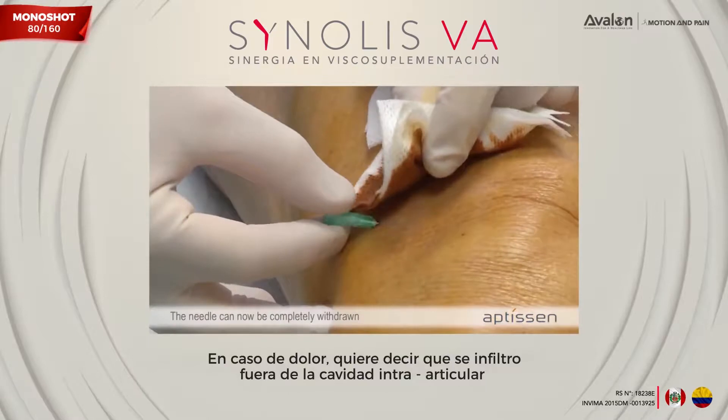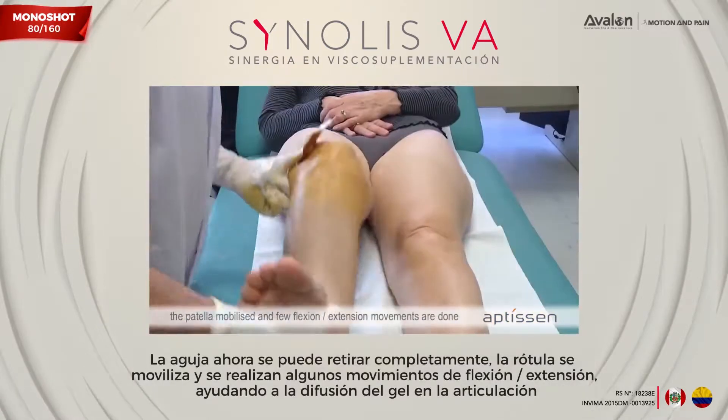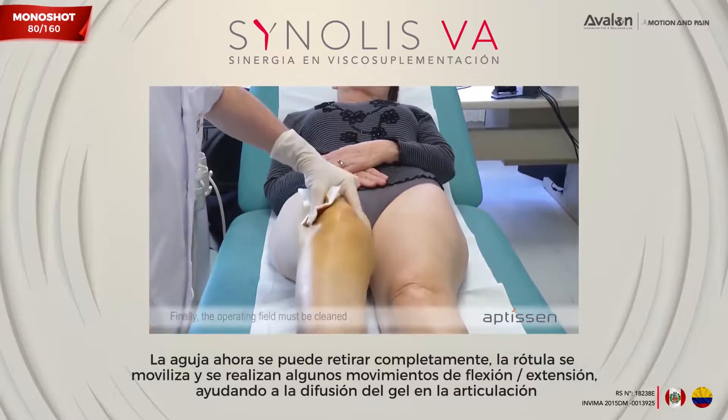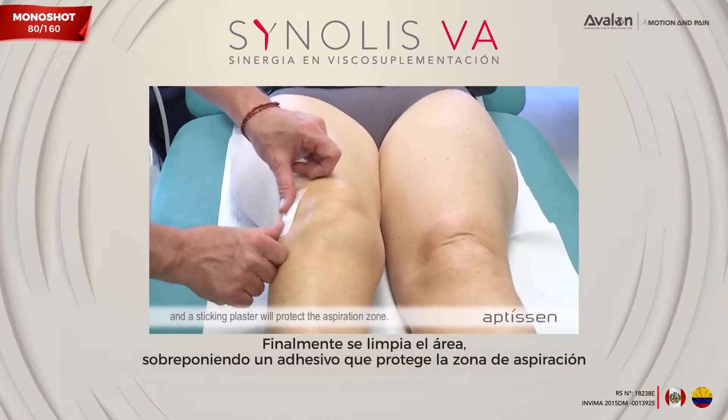The needle can now be completely withdrawn, the patella mobilized, and small flexion and extension movements are performed to help the gel diffuse into the joint. Finally, the operating field must be cleaned and a sticking plaster will protect the aspiration zone.